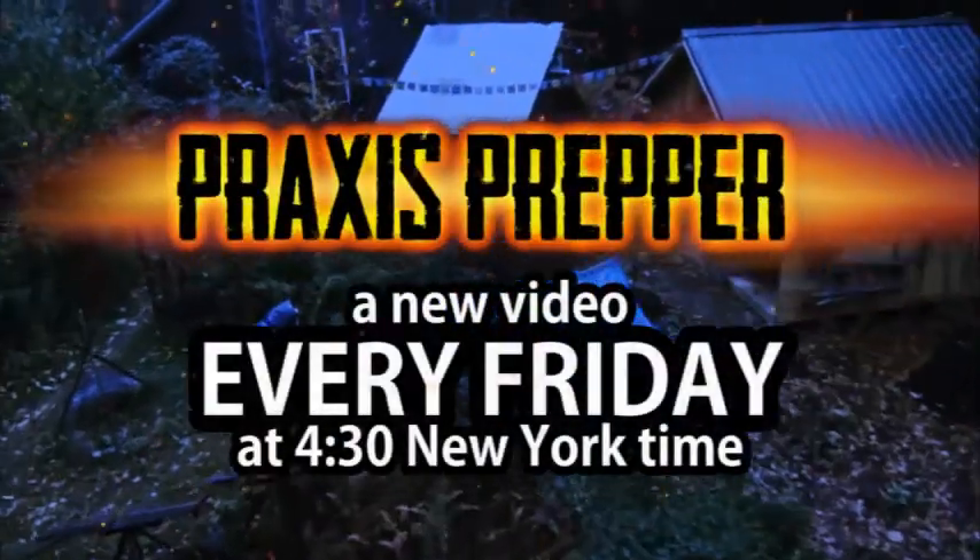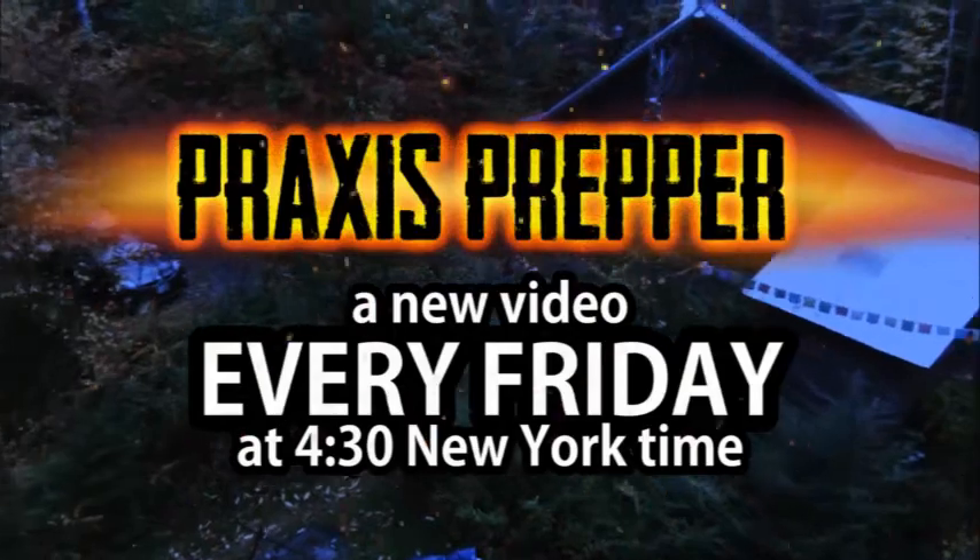Even the color is just delightful, isn't it? Black. So creative. Great product — let me know if you think so as well. Thanks for watching. Please subscribe and tune in every Friday at 4:30 New York time for a new video.